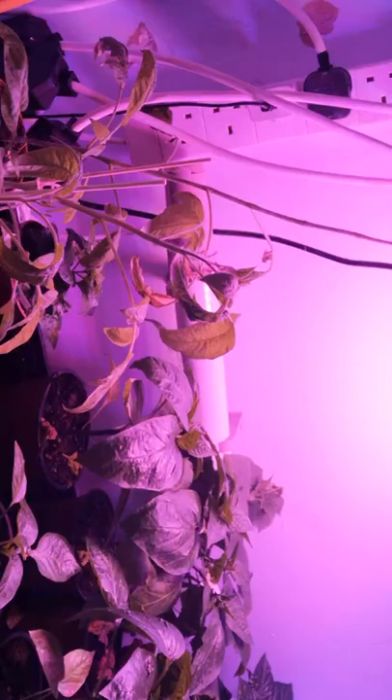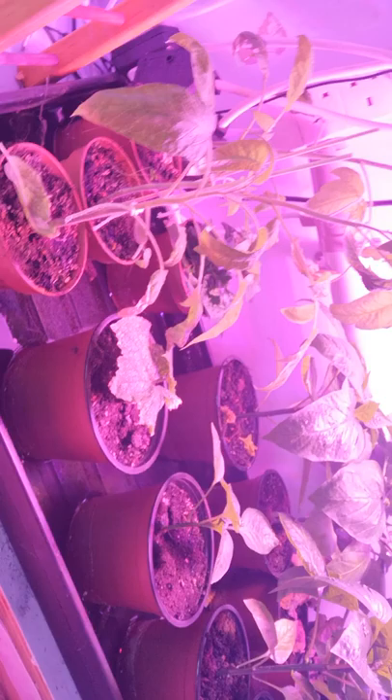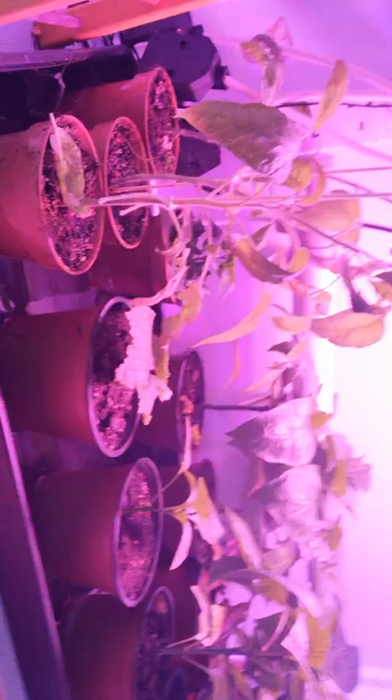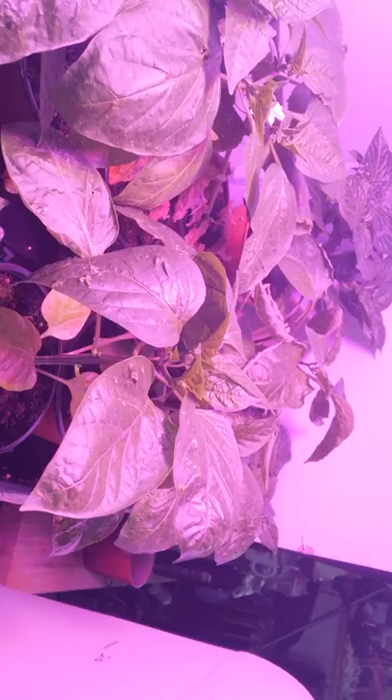My other half has set up an LED light, which is why the lighting is really weird, and back there is a heat element and up there is a fan. He's got this snazzy thing that controls all the temperatures and things, and it all comes on automatically — the lights stay on for 18 hours a day or something crazy.